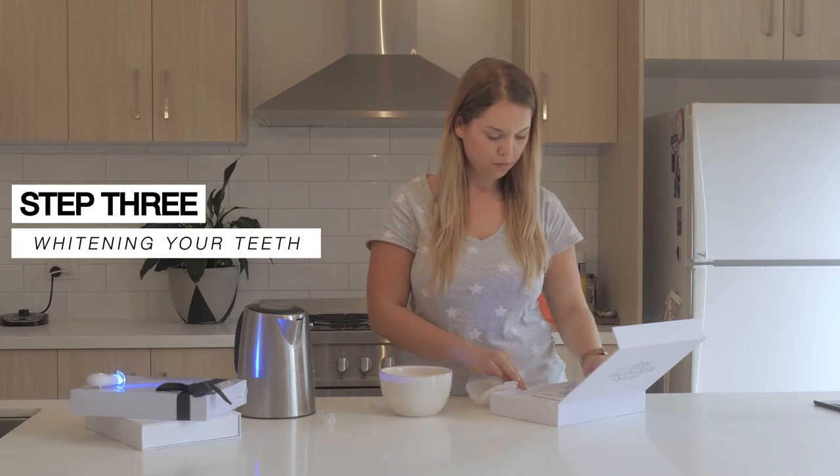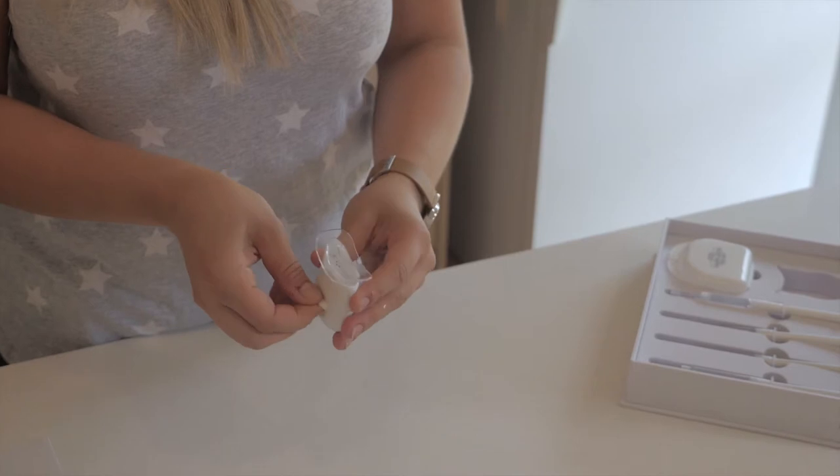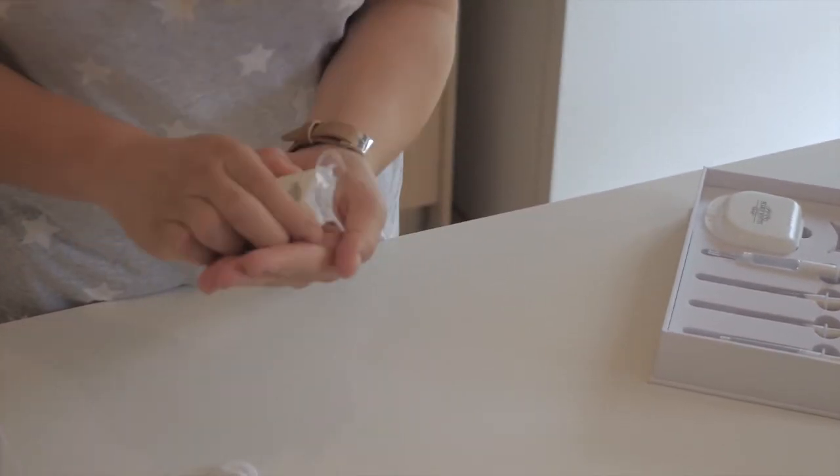Insert your mouth trays, top and bottom. Take out the LED light and remove the small bit of plastic between the two lithium batteries.